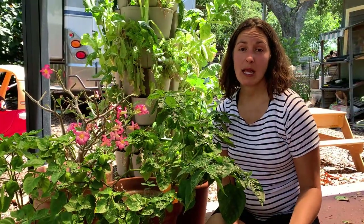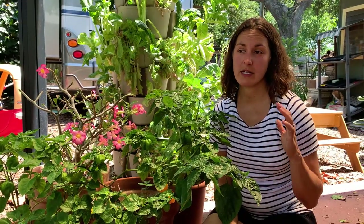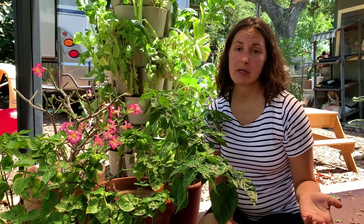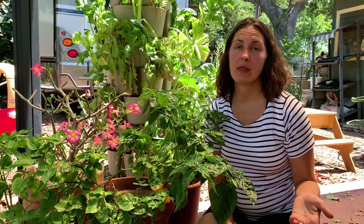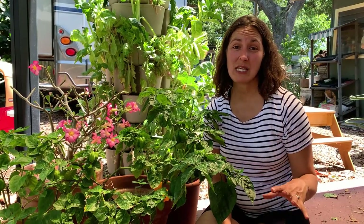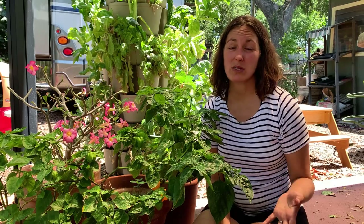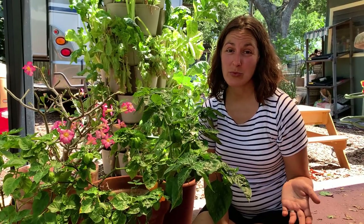A lot of my clients that I work with through virtual or in-person consultations or through social media will ask me: I'm struggling with my peppers, I planted the peppers, the leaves turned yellow, I only got one pepper per plant, they flowered but never fruited. A lot of people can have trouble with growing sweet peppers, especially here in Florida. Hot peppers are quite a bit easier to grow, but when it comes to sweet peppers, they're just not very well suited to our climate. They don't like the intense heat that we get and they succumb to pest pressure pretty easily.